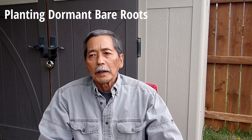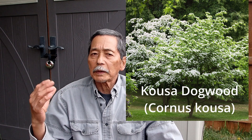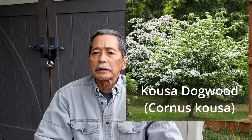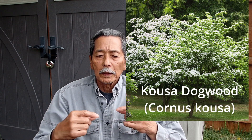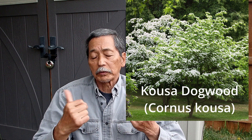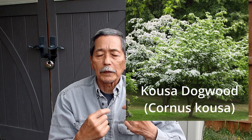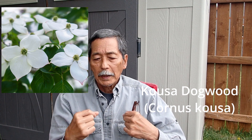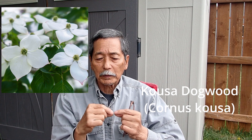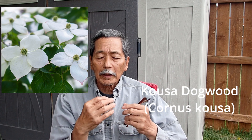The first one is Cornus kousa, which is a kusa dogwood. I think that comes from Japan or Asia. It's a flowering dogwood — white — actually the white parts are not petals. All the Cornus dogwood flowers are actually bracts, it's like a showy display, and the flowers are right in the middle in a very tiny area. Berries also come out of this.